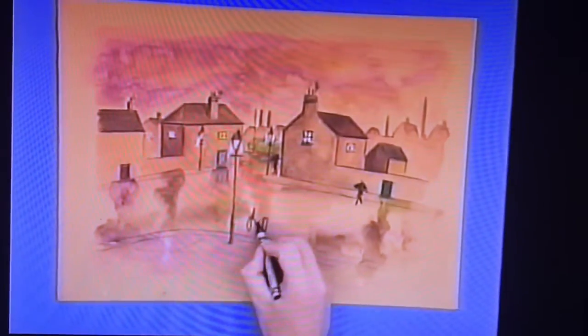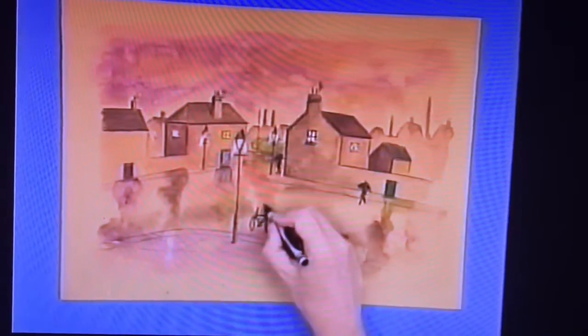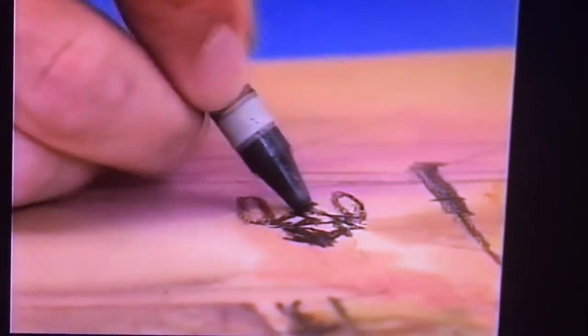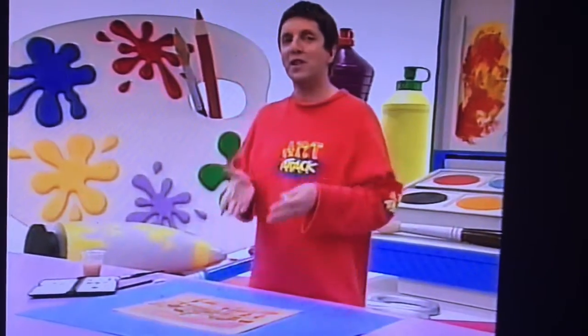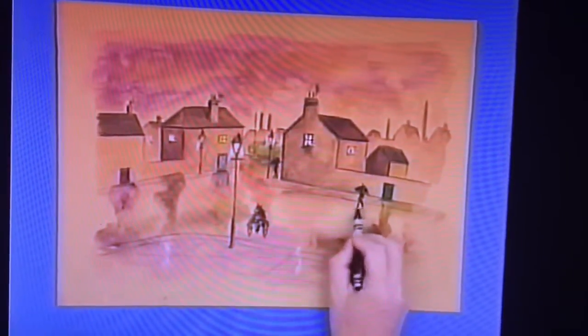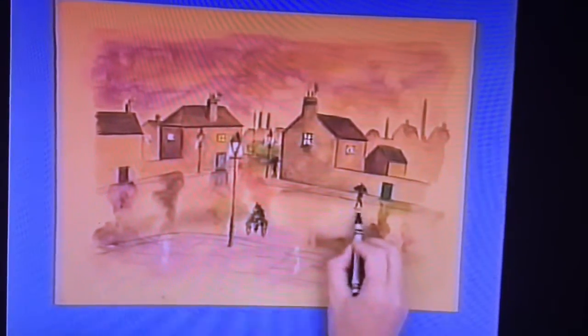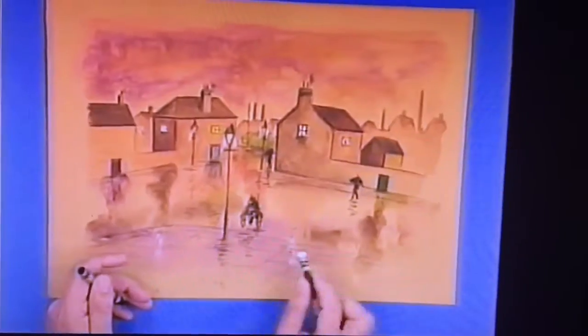Just a bit of foreground detail in here. This wax crayon goes over the dry paint beautifully. And don't forget, these detail bits will also reflect in the street. So just use squiggle reflections — just a quick squiggle and there you have a reflection. And another quick squiggle there — a reflection of the shining light.